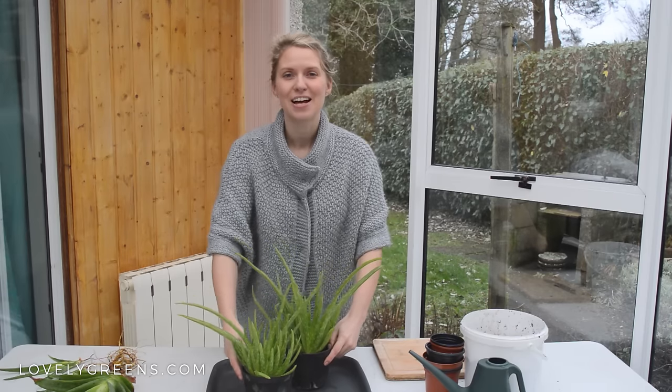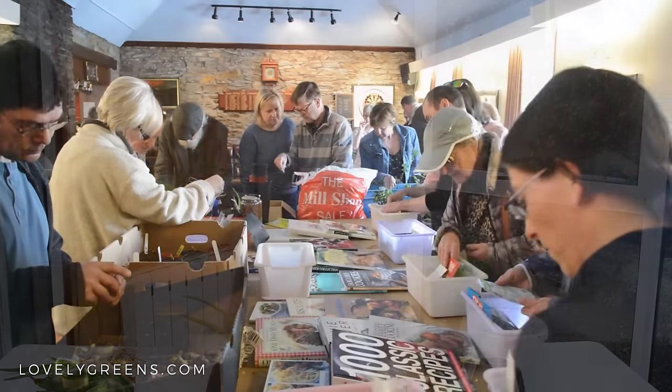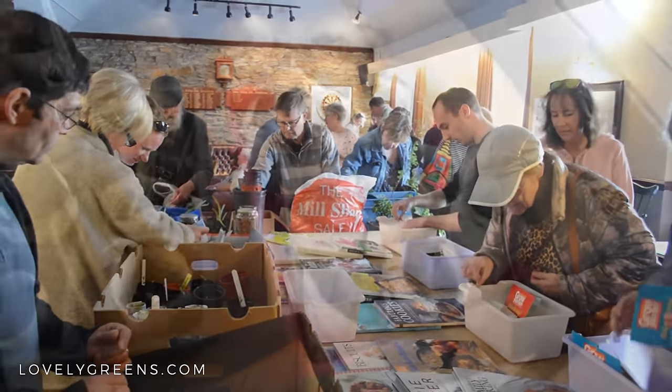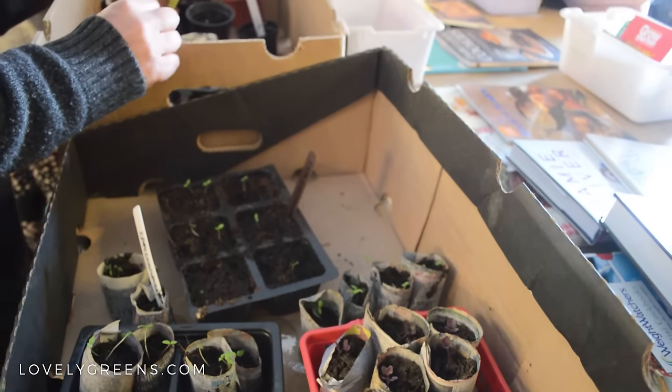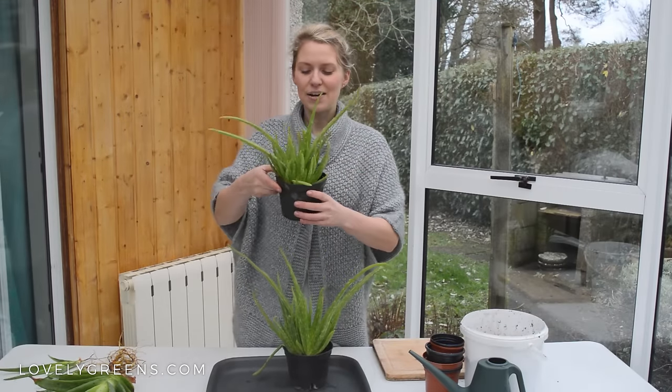The seed swap is an event where gardeners from all over the Isle of Man come together, and for free we trade and swap seeds and plants with one another. I know I won't need all of these aloe vera plants, so I'm going to take all of my spares to the event.